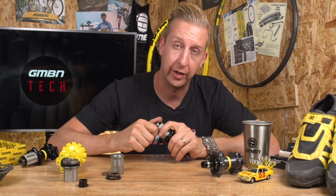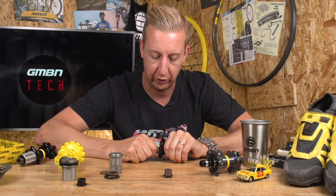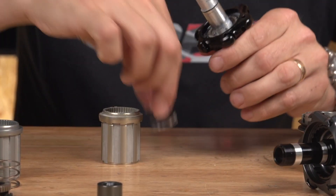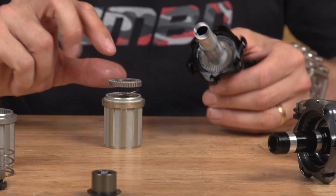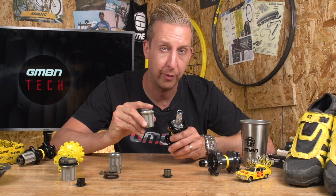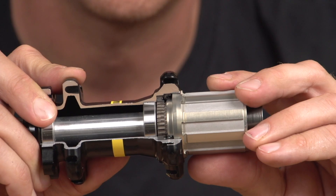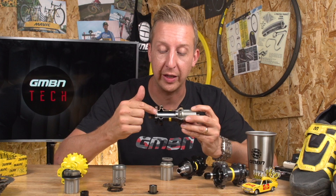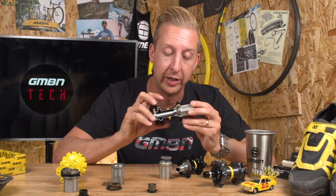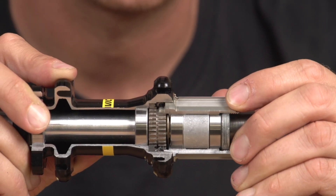I'm going to release the spring on this so you can see how it works inside. You have the part that sits onto the hub with one set of ratchet rings on it, the other ratchet ring that rotates against it, and the spring that sits on the inside of the freehub body. It's that simple. And inside the actual hub — pulling the end plug off and pulling it apart — there's the spring, there's the ratchet, and there's the other one on the inside of the hub. Very simple system. With this cutaway hub you can see the axle, the bearings, and as I rotate it, you'll see it engaging with that single spring.